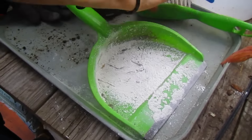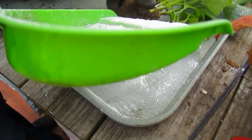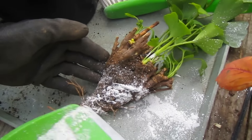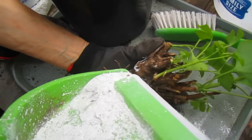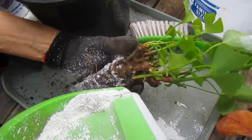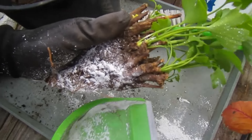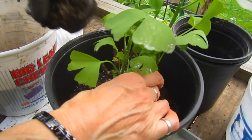And then I'm going to put some of this root hormone all along the bottom part. This just stimulates the growth of roots — hopefully. I'm going to set that in there, and then I'll just continue to add soil around the edges.